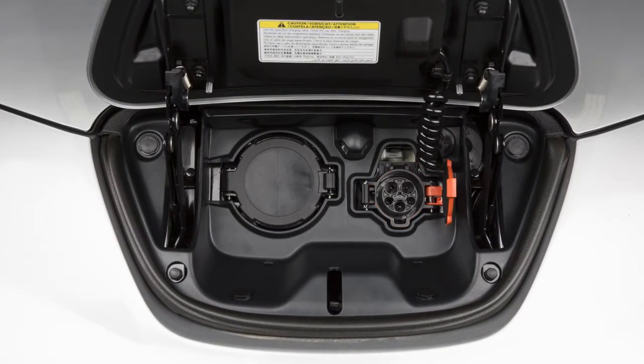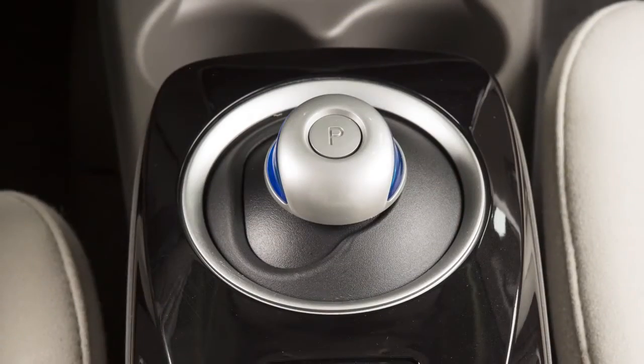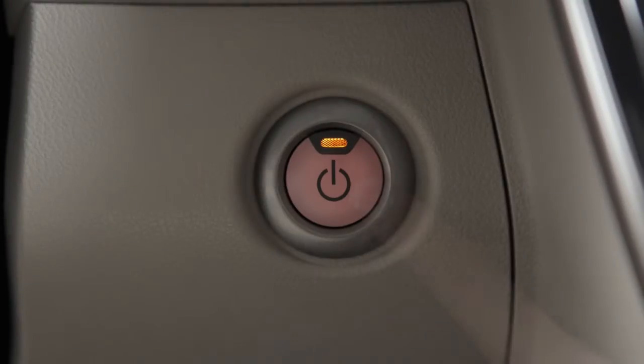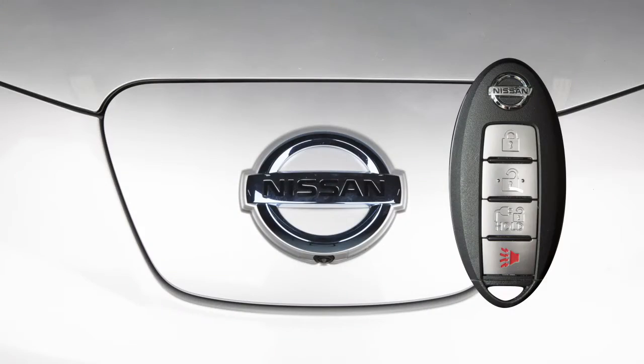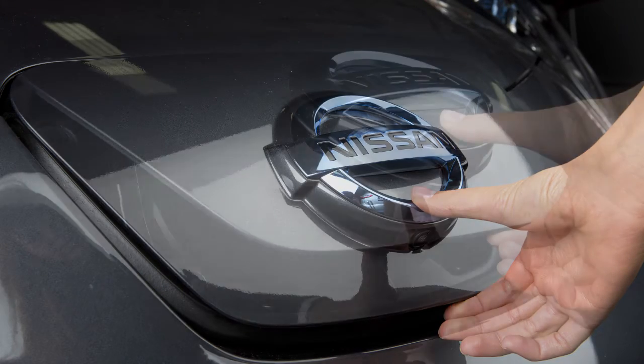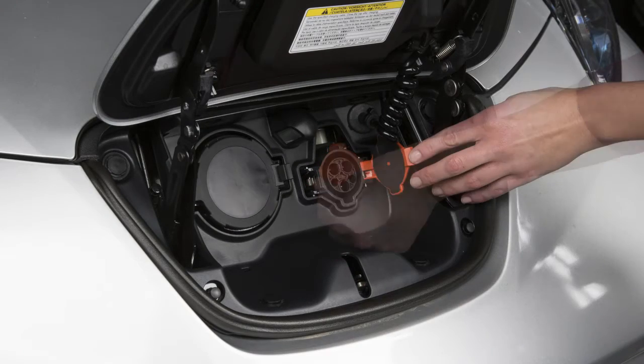you will use this port on the right for normal charging. To begin normal charging, ensure that the vehicle is in park. Apply the parking brake and place the power switch in the off position. Unlock the charge port and then open it by sliding your hand under the lid and raising it until it locks in place.